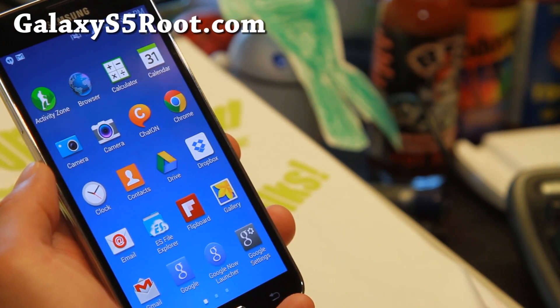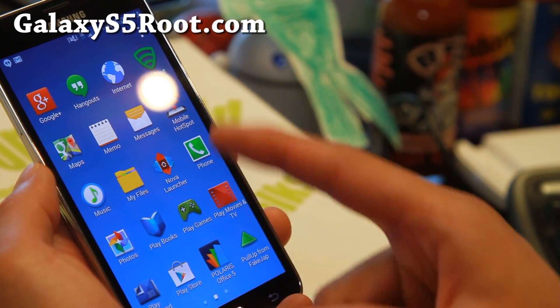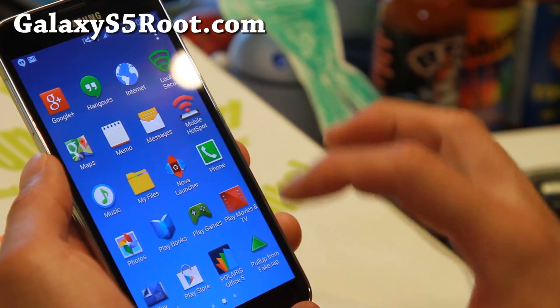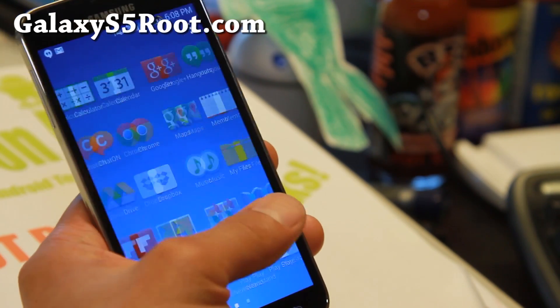You also get a bunch of different launchers — like Nova launcher if you want it, Apex launcher, or even the KitKat launcher. You can choose all of this in the ROM installer, so very nice stuff.